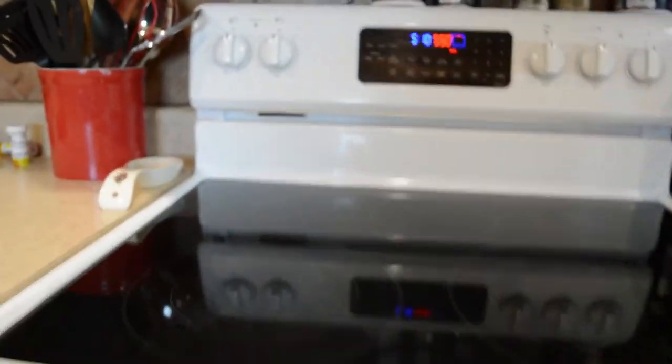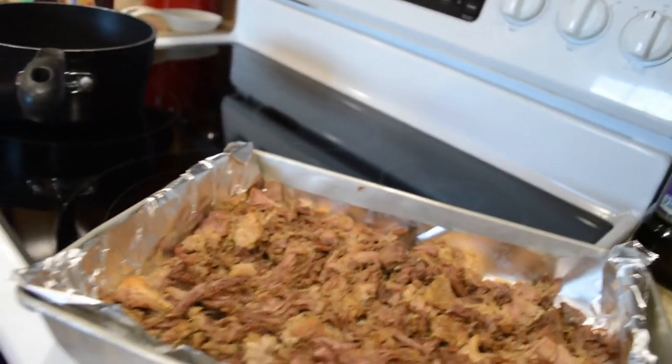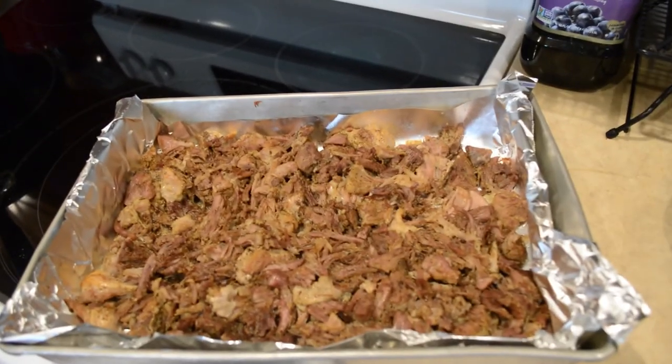Watch it real close when you're doing this — in fact I think I'm going to set a timer. If you want it a little bit longer you're welcome to put it in there for another minute or so, but it looks really good to me.